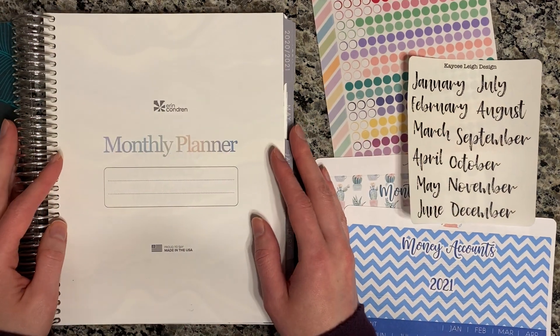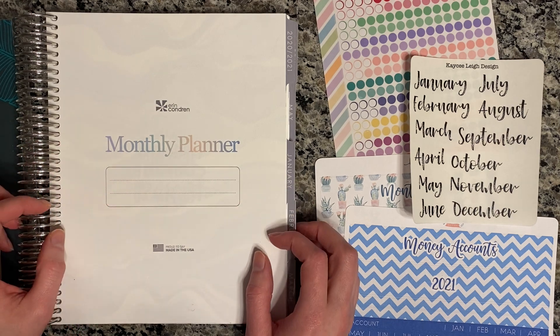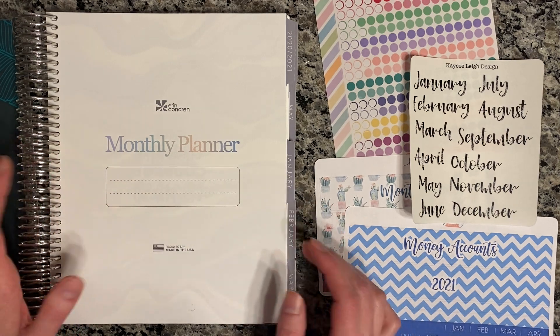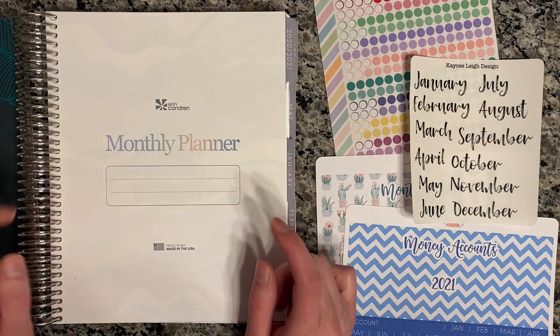Let's just jump right in. I did one of these videos last year for setting up my planner, so if you're curious how I set up my 2020 budget planner, I'll put it up there in the cards of the video and I'll try to remember to link it below also.